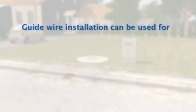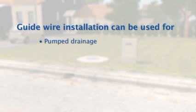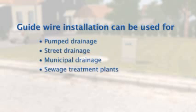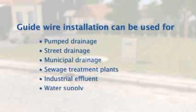This installation is suitable for widely varying applications such as pumped drainage, street drainage, municipal drainage, sewage treatment stations, industrial effluent, water supply, and seawater desalination.